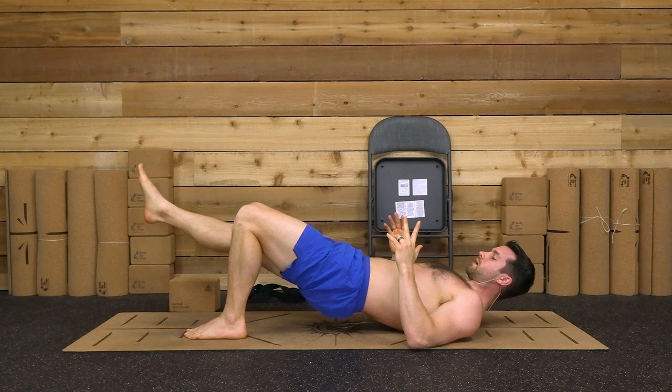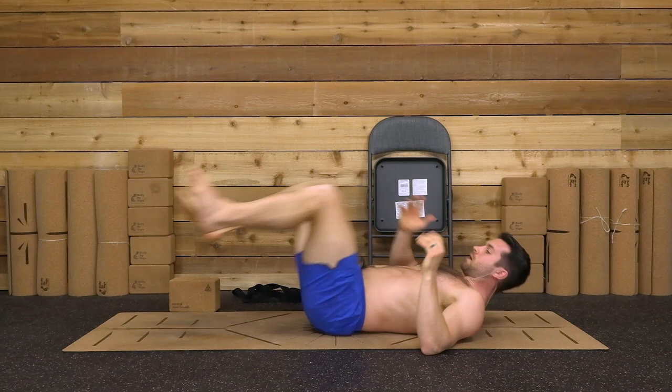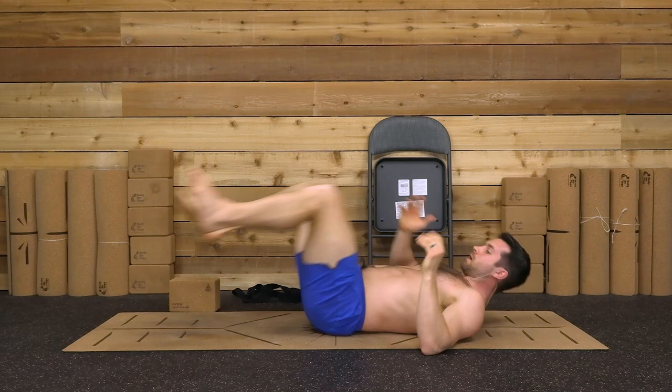From here, extending your right leg out, coming into single leg bridge — and this is usually where that cramping happens. Most people don't have it with both legs down, but when that one leg comes out and all the weight shifts to that other hip, that's when we feel that cramping. It will be very immediate and will cause you to stop.